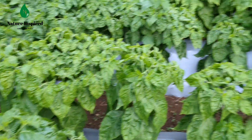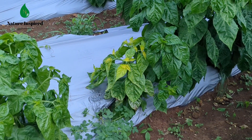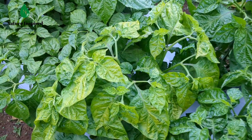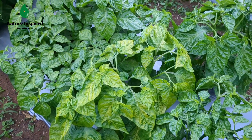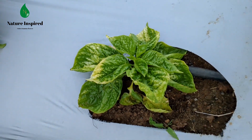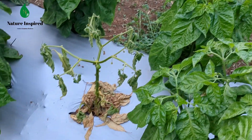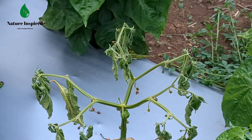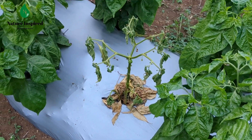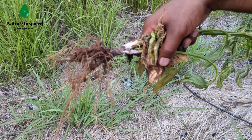We also noticed some plants were yellowing. We had noticed some yellowing prior to now and used the Phyton 27 to address it, and we also increased water to the field because we were told it could be a sign of the plant not being able to receive nutrients due to reduced water flow. We also noticed one plant that just died while everything else around it was healthy, so we opted to remove it. When we removed it, the roots seemed to have rotted and there was a white substance at the bottom of the plant.